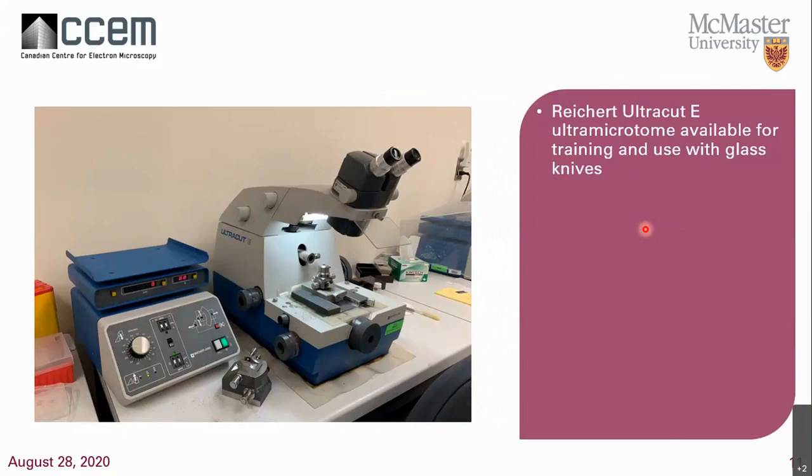Beside my microtome is another microtome called an Alchpet E microtome — it's similar to mine but a little older, and it can be used for training purposes. Once COVID eases up, I'd love to have people come and train. You'd be using glass knives, as that's how everyone learns to section before advancing to diamond.